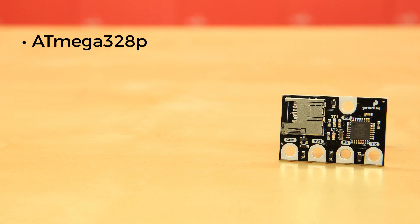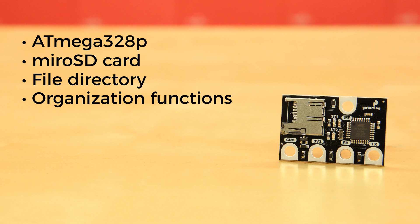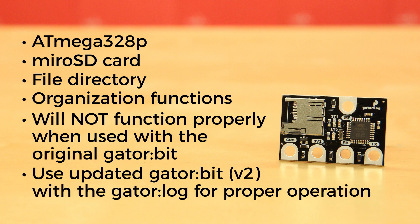With an onboard ATmega 328p microcontroller, the Gator Log can easily handle incoming data and store it on a microSD card. It also handles all of the file directory and organization functions, and can easily be programmed using MakeCode for micro:bit. The hookup guide will walk you through everything you need to know to get going. One super important thing to note is that the Gator Log will not function properly when used with the original Gator Bit. Users should use the updated Gator Bit V2 with the Gator Log for proper operation.